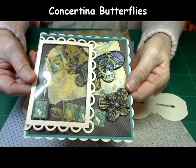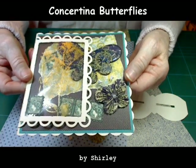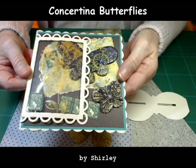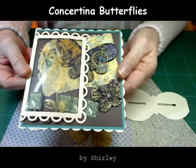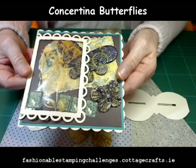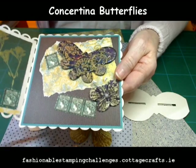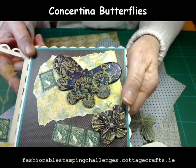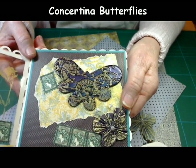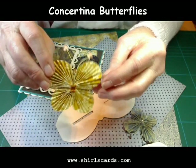Hi everyone and welcome to my very first tutorial. My name is Shirley and I'd like to show you how to make this gorgeous concertina butterfly. As you can see on my card there are two butterflies, and that's because my card is for the Fashionable Stamping Challenges this week and the challenge is butterflies and bugs. The larger butterfly has been triple embossed and then stamped into, but you will find more information about this on my blog.